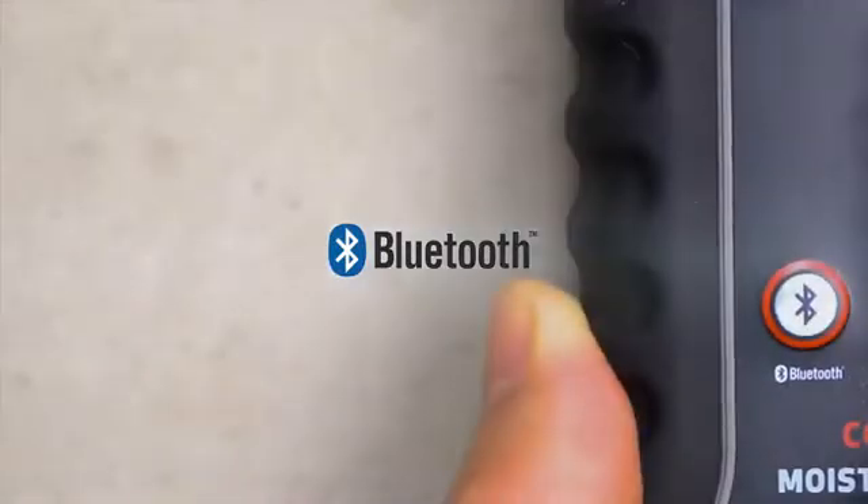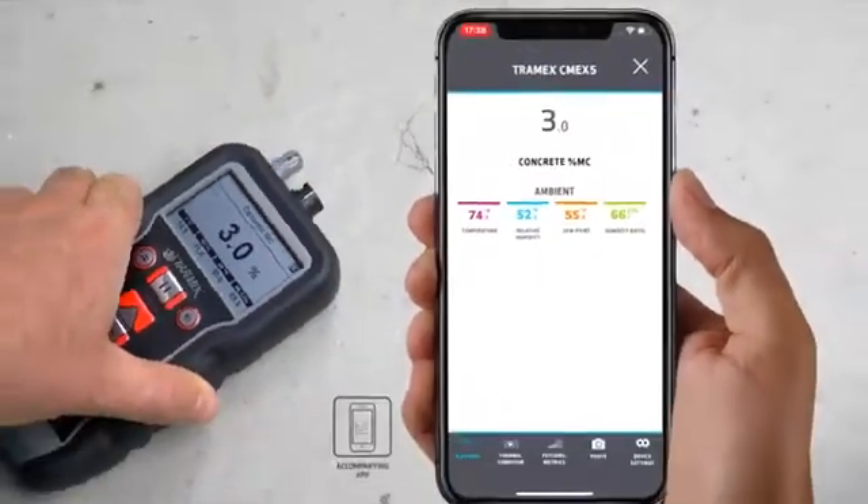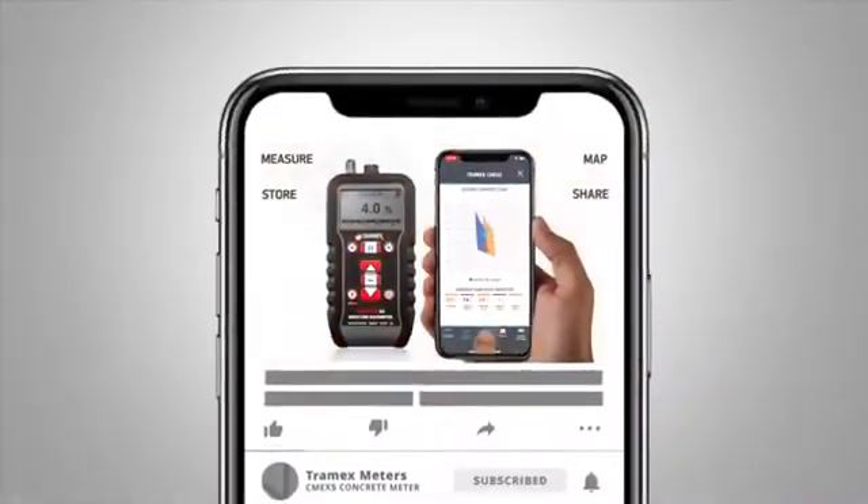Bluetooth is another valuable feature, connecting the CME X5 directly to the Tramex Meters app, allowing the user to measure, map, store, and share results instantly on a mobile device.